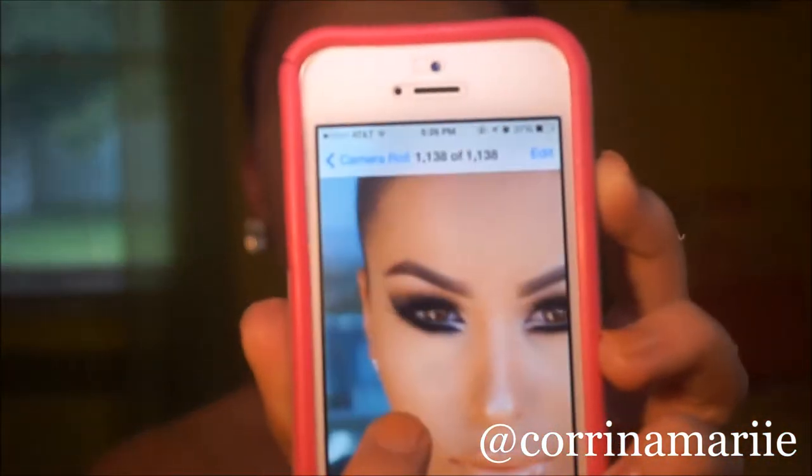Hey everybody and welcome back to my channel. Today I did an Emma Rizzi inspired look and I'm going to get my phone so I can show you which look I was inspired by. It was this one right here. She did the classic little inner corner cat eye thing and I've always wanted to try it, so I figured why not give it a try now.